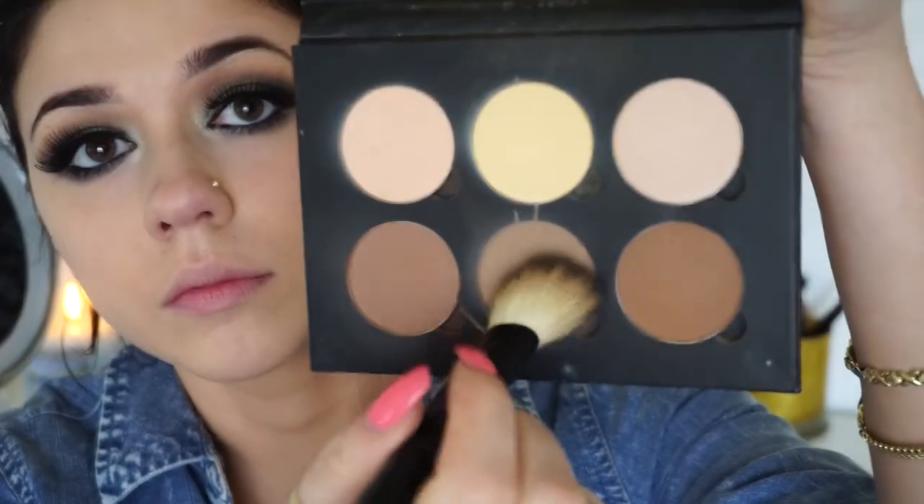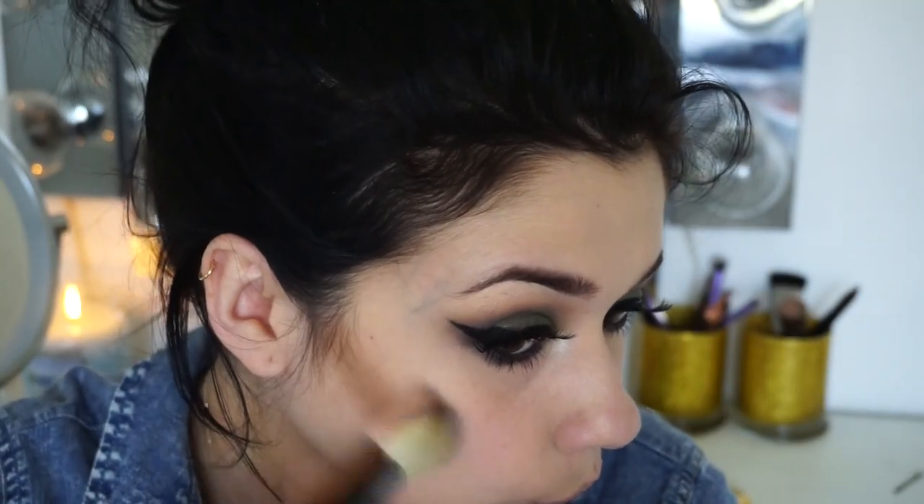Here I'm taking House of Lashes lash glue — best eyelash glue ever — and then applying my lashes.